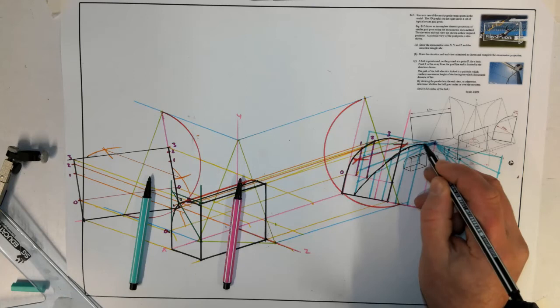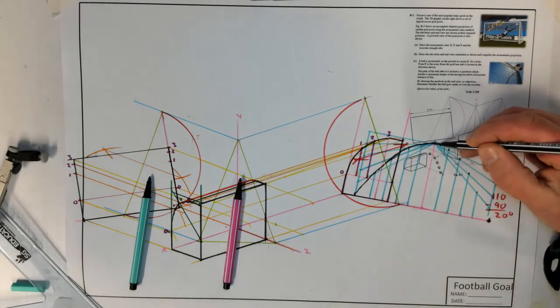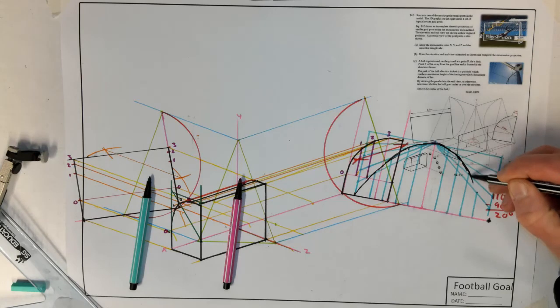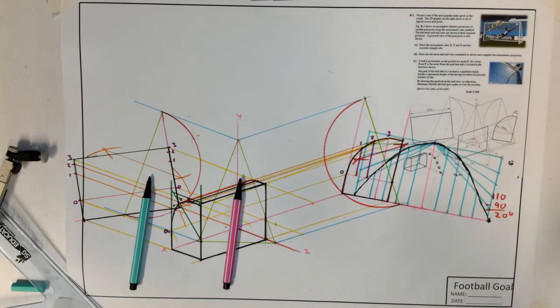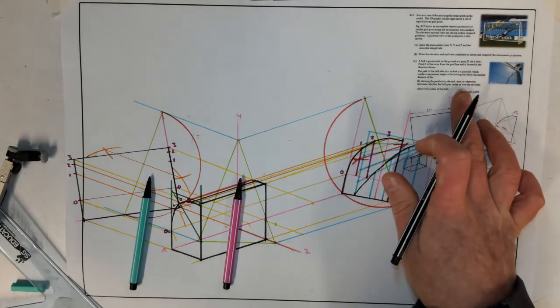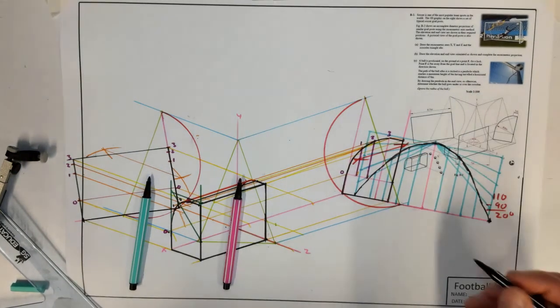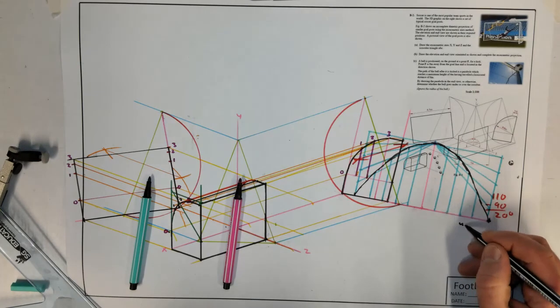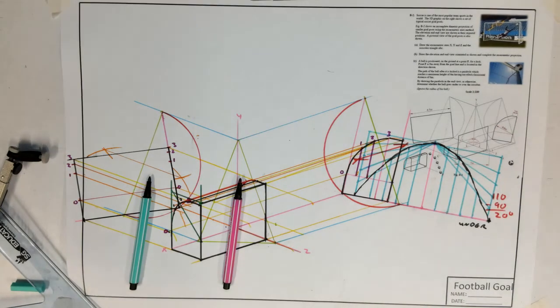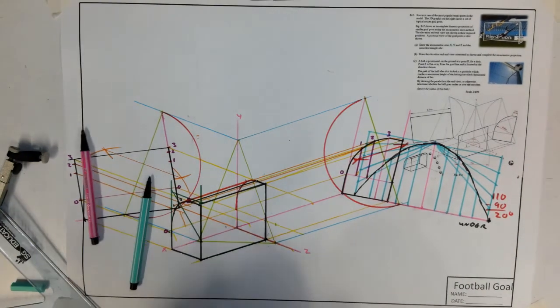The crossing points of the horizontal and vertical division lines give the parabola coordinates. Connecting these gives the path of the ball. Another thing an examiner might ask is what height the ball is at when it crosses the goal line — for that, you'd take this height. The answer to whether the ball goes in or over or under is: under. Writing 'under' clearly in case the examiner expects a written answer.